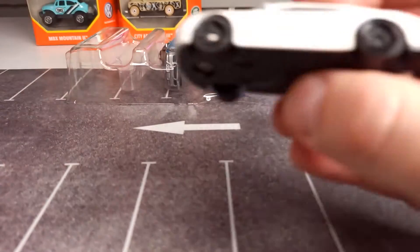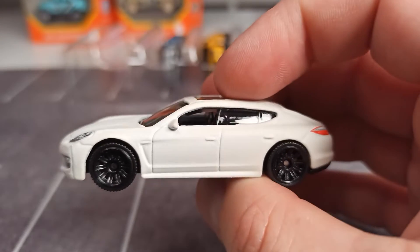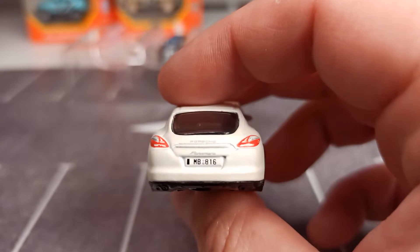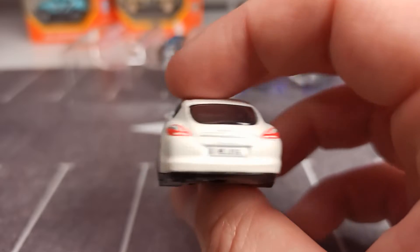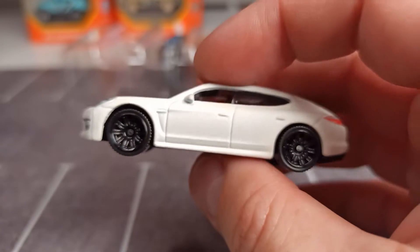Let's start with the Porsche Panamera coming in white, with details on the back. We got a license plate, taillights, and also the Porsche lettering here on the back. We got details on the front, the Porsche badge, and nice black wheels.